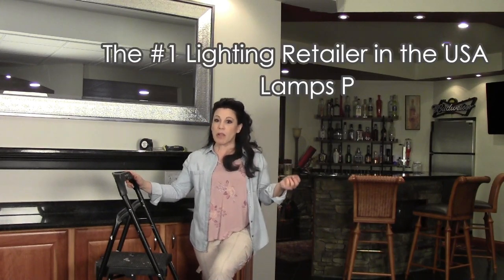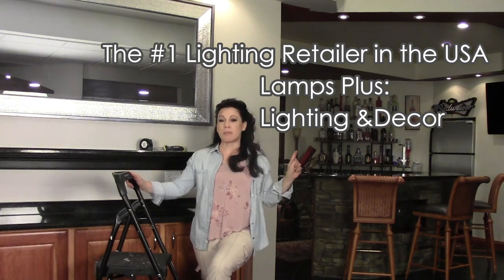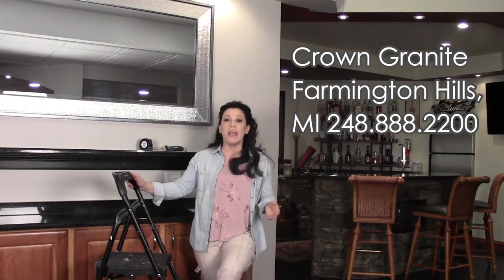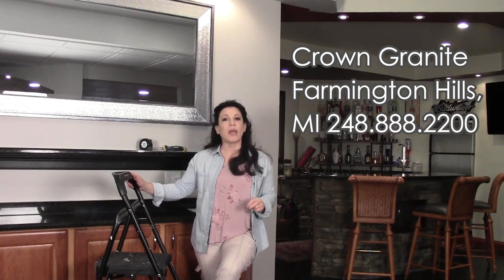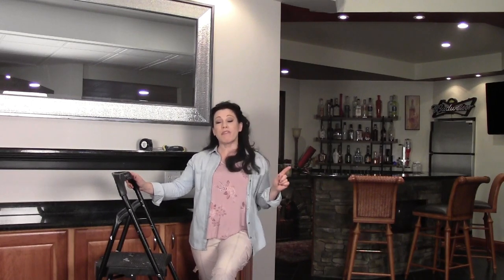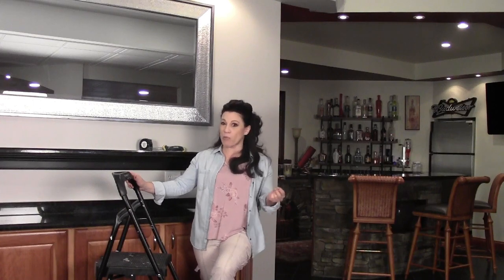The first one is called Lamps Plus. Lamps Plus is supplying all the lighting for this space. The other company I'm partnering with is called Crown Granite, located in Metro Detroit in Farmington Hills, Michigan. They're supplying all the ready-to-assemble cabinetry for this space — really beautiful stuff, wonderful quality. I'll get into both of those as I go through the space and show you exactly how I'm using both products.